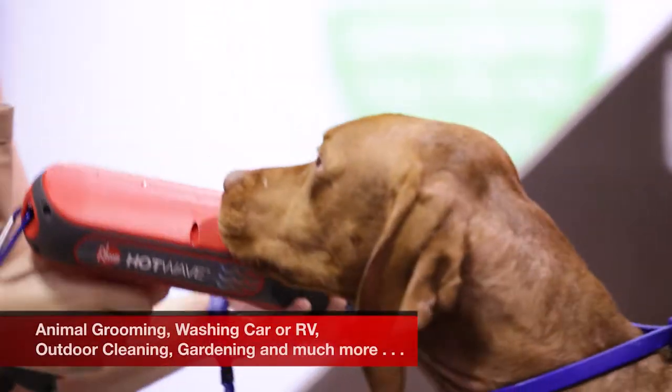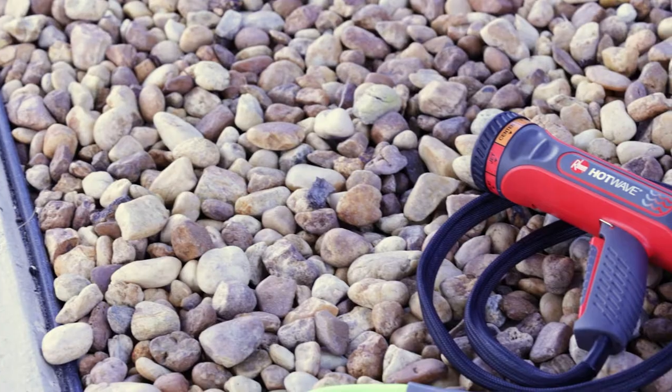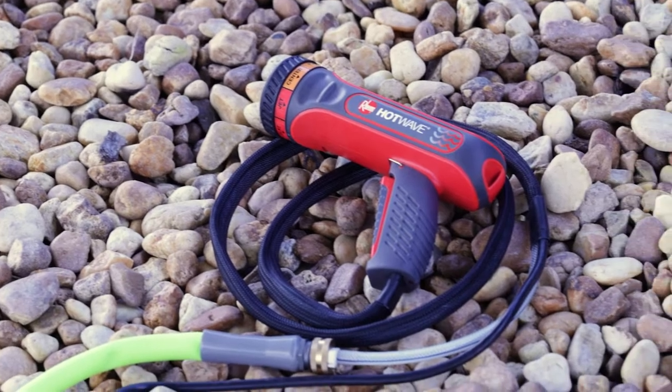This would be great for gardening projects, for home and RV, for washing the car, for washing the family pet. There's a lot of functions within this product. We live out in the country, so I can use it on some of my machines out there as well.